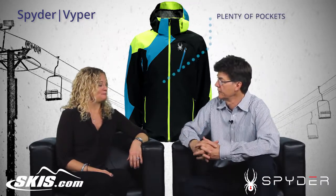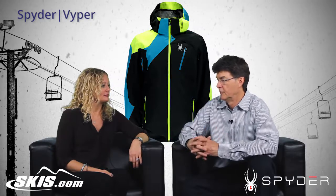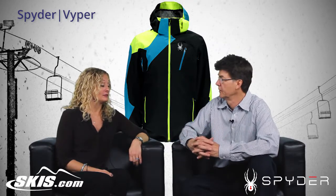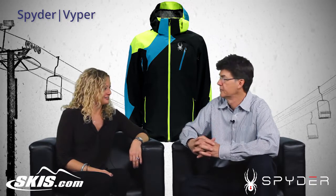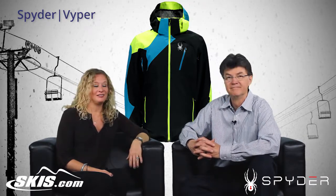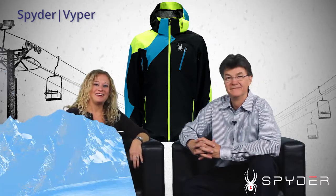Lots of pockets on the inside, so you can store everything for the entire day. Because when you go skiing west or out east, you're probably going to bring a lot of things. Great featured jacket. Well, that's the Viper jacket. Thanks for giving us all that information on that, Bill. And thanks for watching Slope Style.